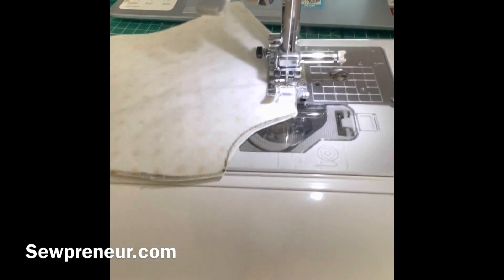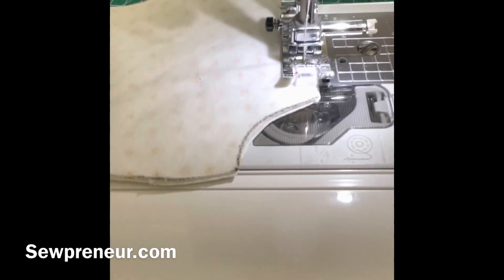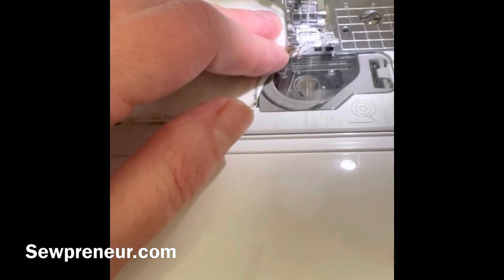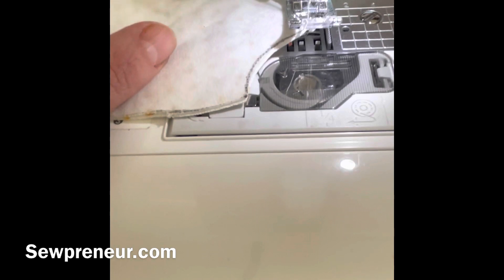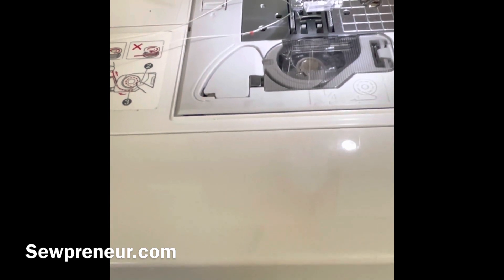I just wanted to zoom in a little bit so you can see what I'm doing — this is really hard to film with one hand, so bear with me. Back stitch the closing at the end of this. Now that curved piece right there is the neck — do not sew that, and do not sew any other parts of this particular pattern piece.